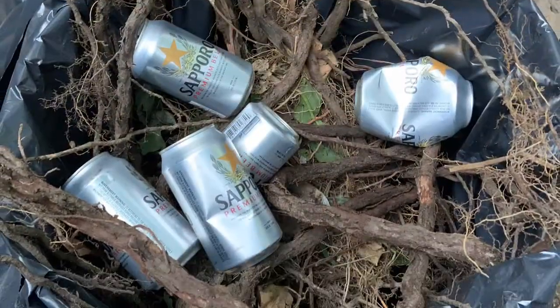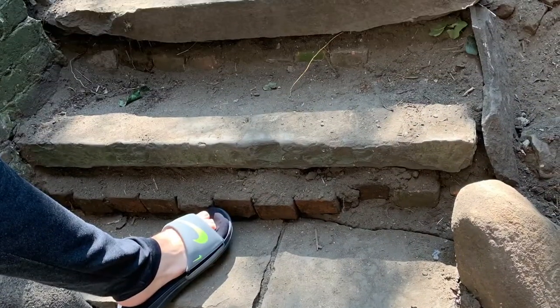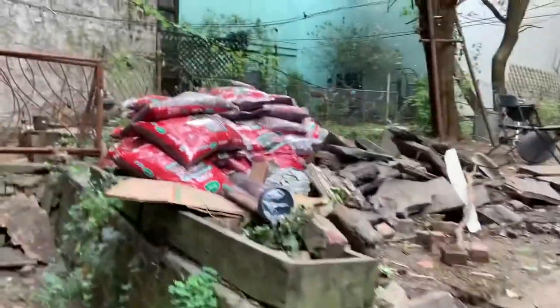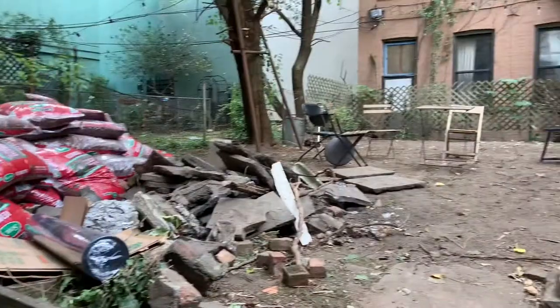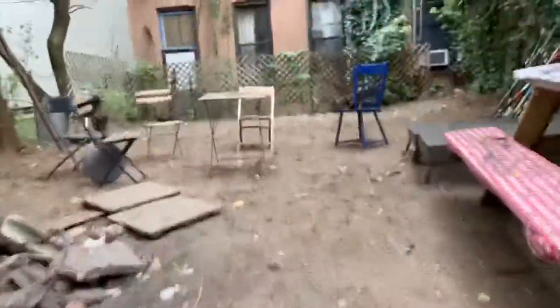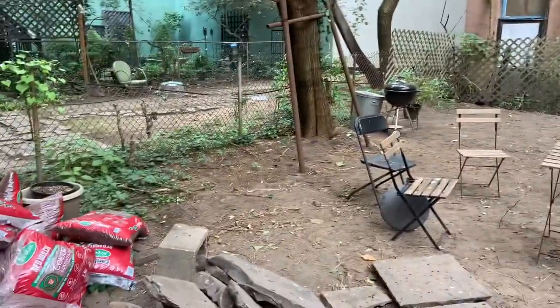Then we had to essentially terraform and redo the steps leading up to the backyard, which were very degraded beforehand. Everything was cleared. We put it all into the corner where there was brick so we could just leave it there, and then worry about leveling the dirt so no weird slopes were going on.